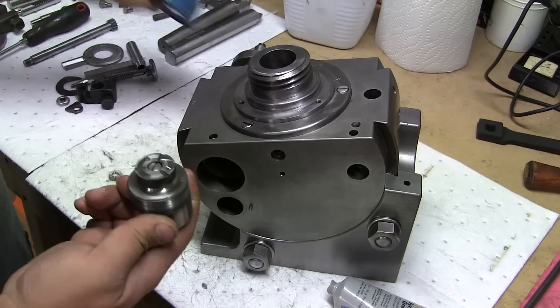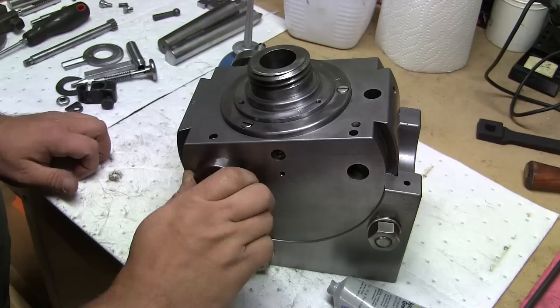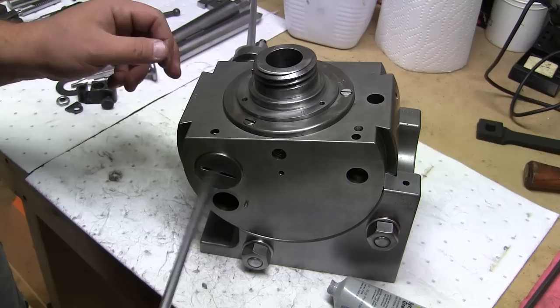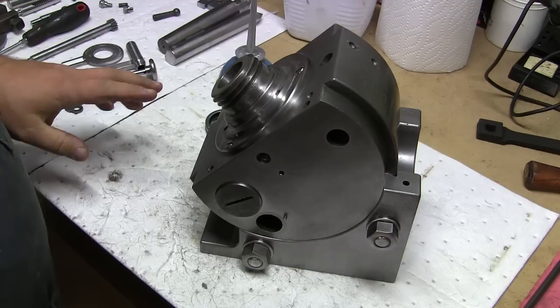So I'm going to put a little bit of oil in there, and I'll put some oil in the threads too. Now this has a locking nut right over here, so you can adjust the tension. That's nice.